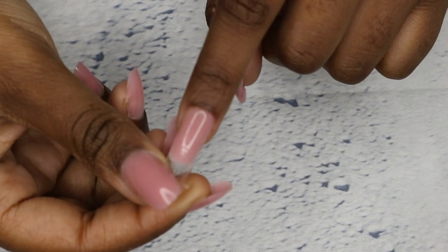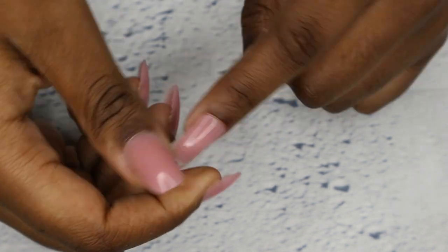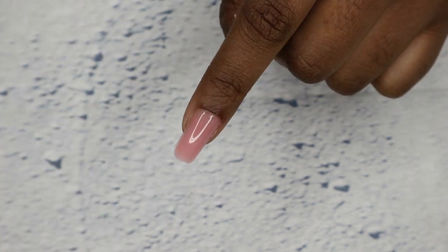Just look how easy this is — look how easily it just pops off! This is why I love dual forms: it keeps a clean finish and it's just so easy. I think anyone can use this method.